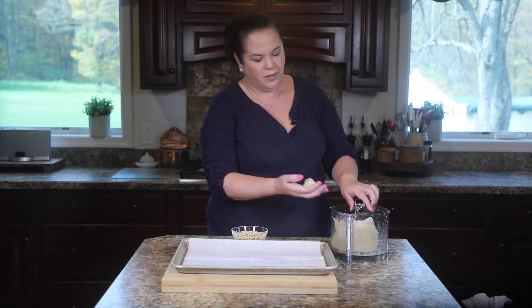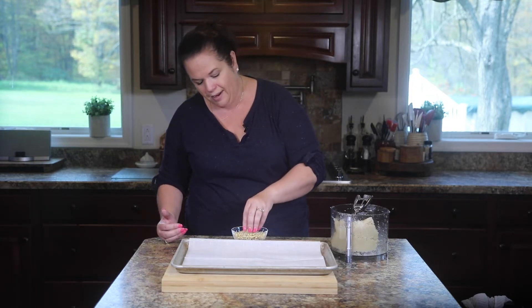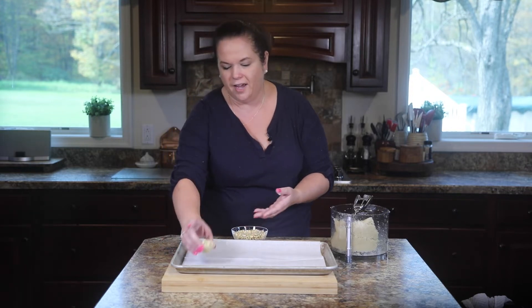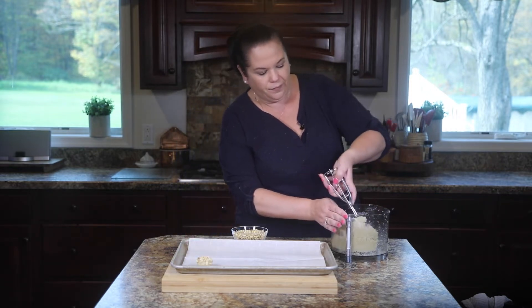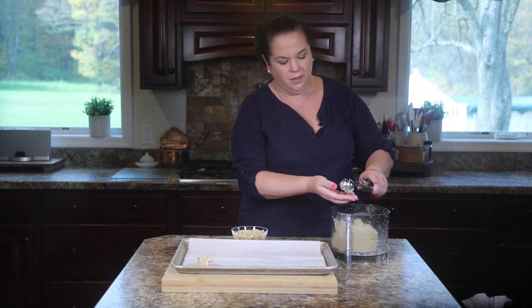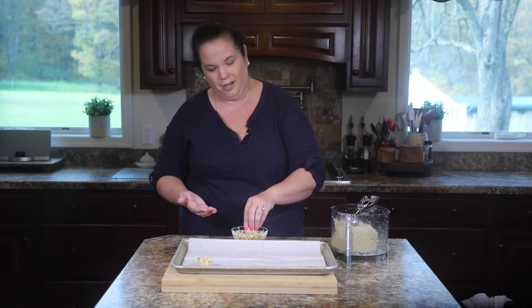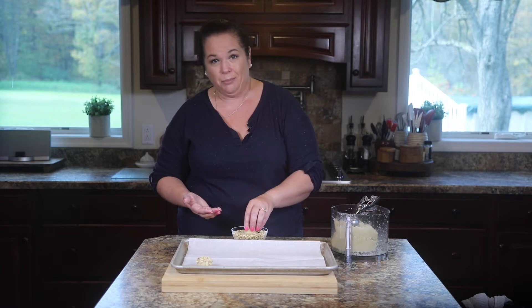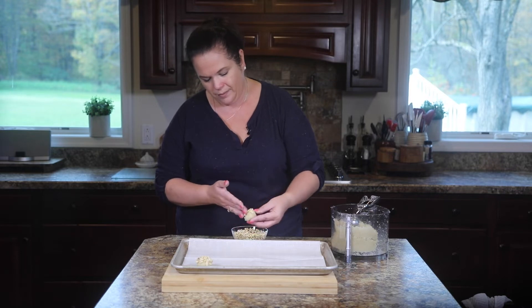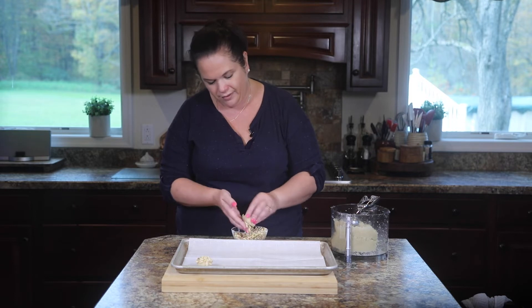So we're just going to take a scoop of the dough, roll it into a ball, and then take one side of that ball and dip it into the pine nuts. You want a nice coating of pine nuts on the top, then just place it on your baking sheet. I'm going to repeat this process for all of the almond dough. While this is a great gluten-free recipe, it's definitely not something you want to try if you have a nut allergy — it's pretty much 99% nuts and a little bit of sugar. If the nuts aren't sticking nicely, you just have to kind of push them in.